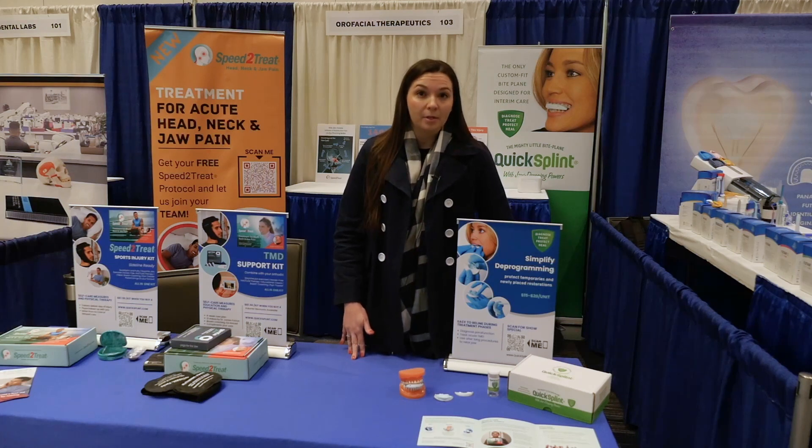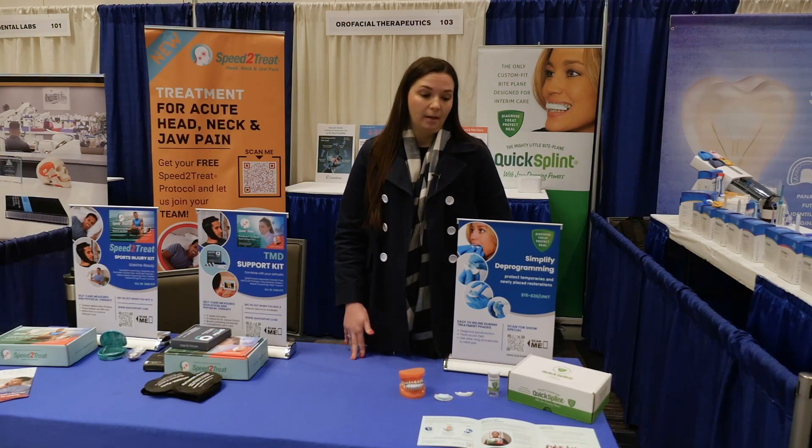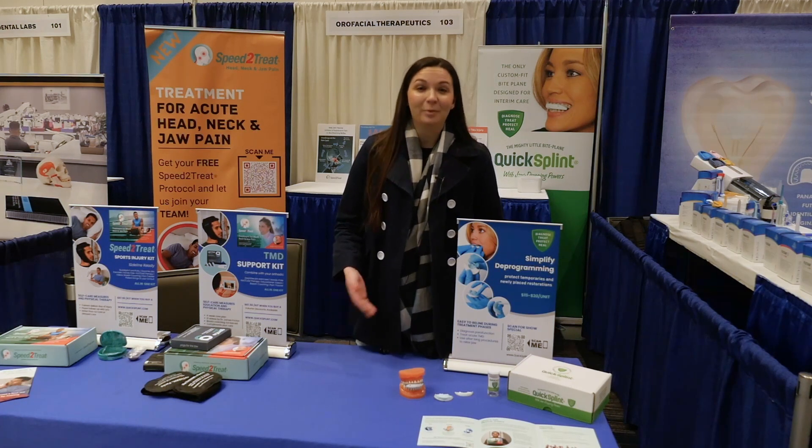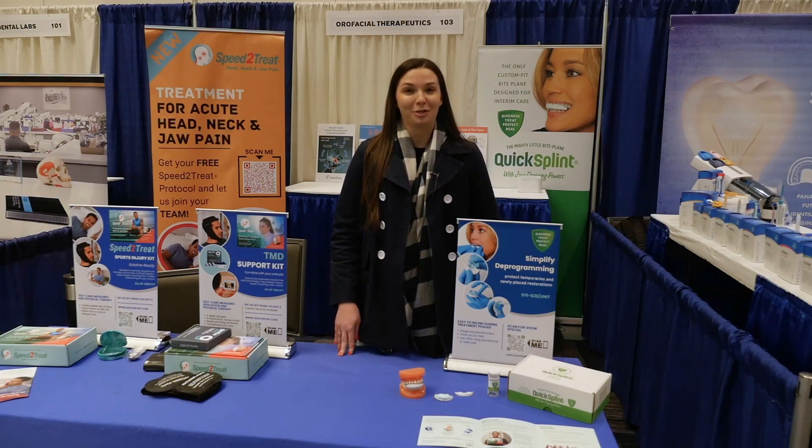We provide QuickSplint samples to study clubs and are part of 12 of the leading clinical education programs. We love AES dentists and we do get a lot of referrals from you to younger dentists who are just starting their practices.